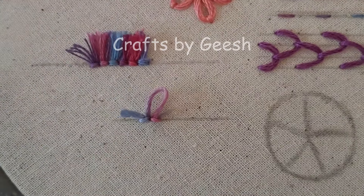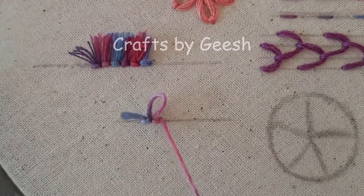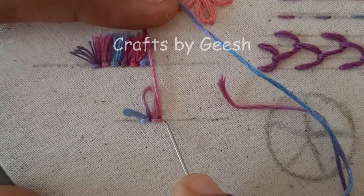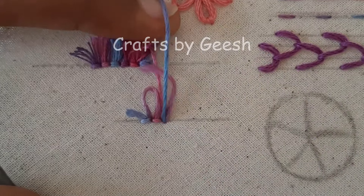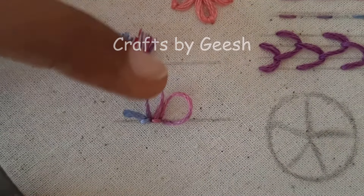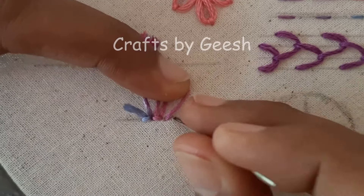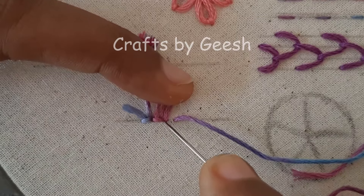Again, bring the needle up right next to the previous loop. Hold the thread in a loop. Insert the needle down right next to the previous straight stitch. And add another small straight stitch to lock this loop.